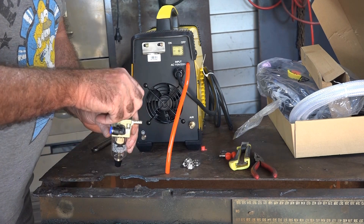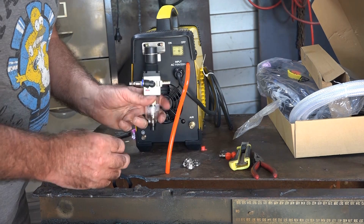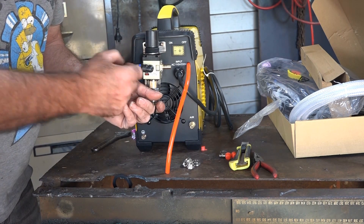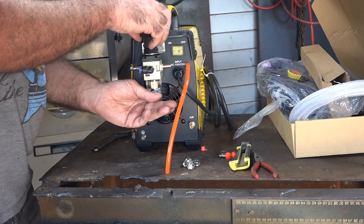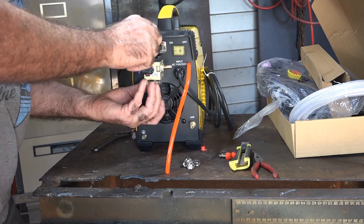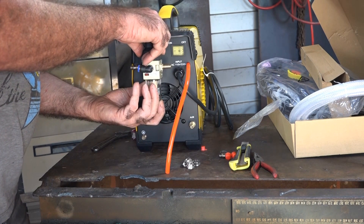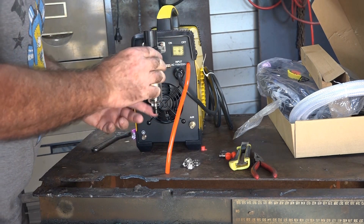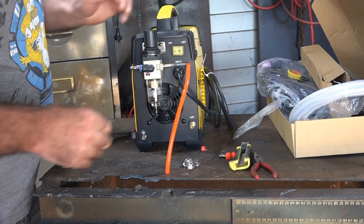Grab your water trap, undo the big plastic bung on top of it, feed it up through here. Remember that piece on the bottom stops this from rocking around when you tighten it up - they think of everything don't they. Put your plastic nut on. I wouldn't go crazy doing it up - I just do this finger tight, I don't put a spanner or crescent near it because it's only plastic after all.